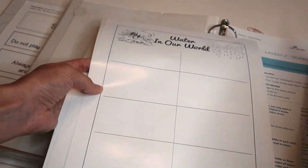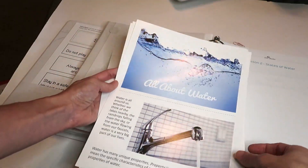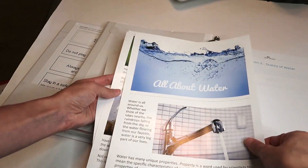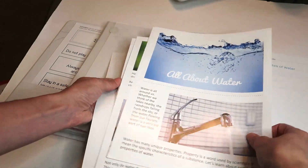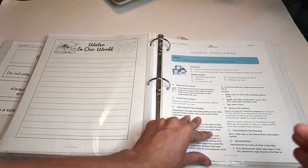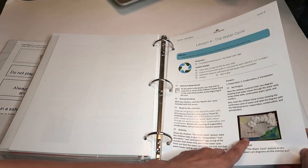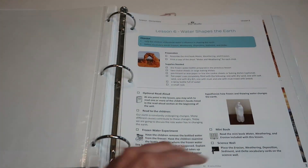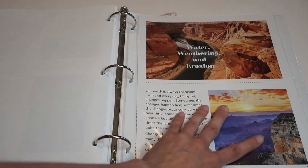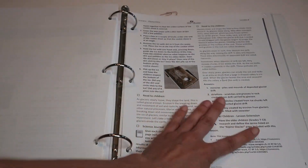If you have a mini book, you just cut along the dotted line and staple all the pages together. There are pictures of the different projects they're going to be doing, another mini book, and another lab picture.